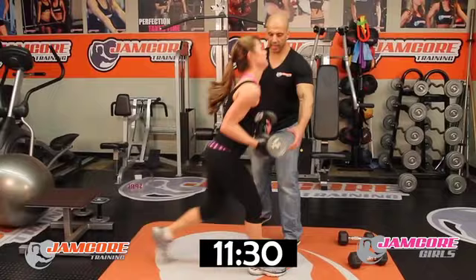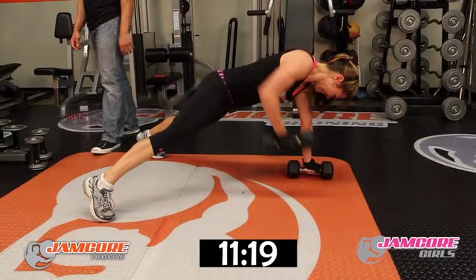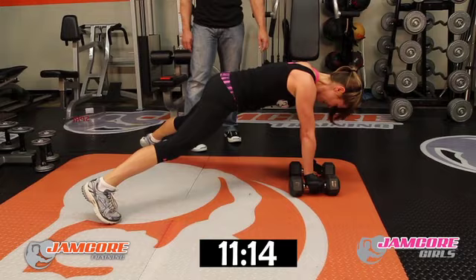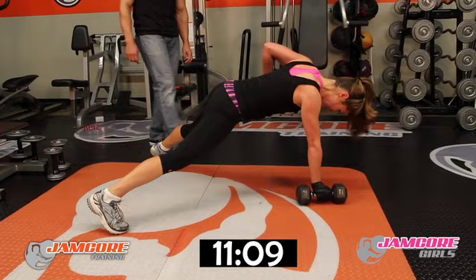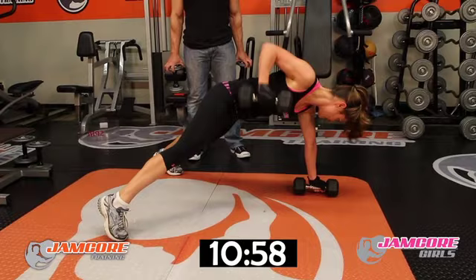Renegades — go! Give me ten. Tuck your chin in. 1, 2, 3, 4, 5, 6, 7, 8, 9, 10, 11, 12, 13, 14, 15, 16, 17, 18, 19, 20. Good job!